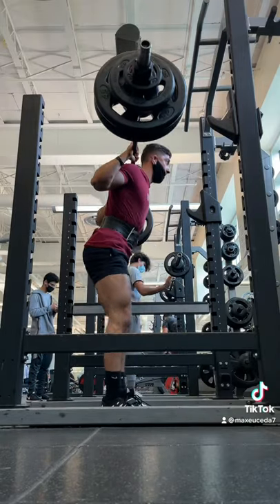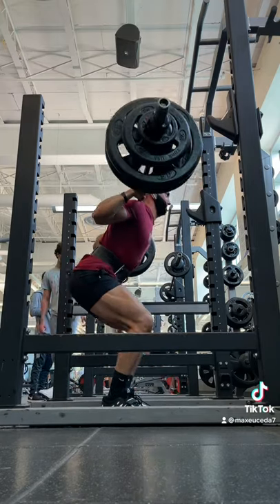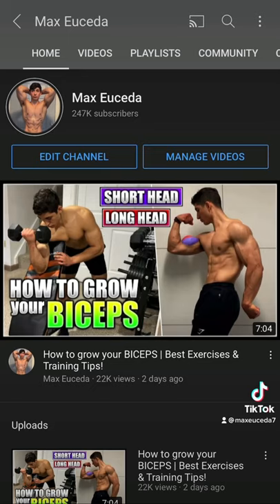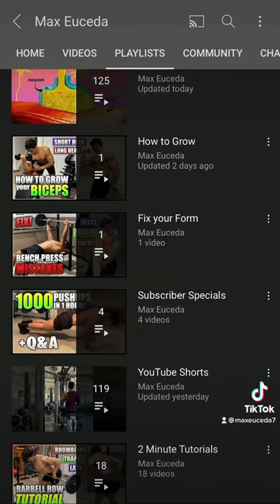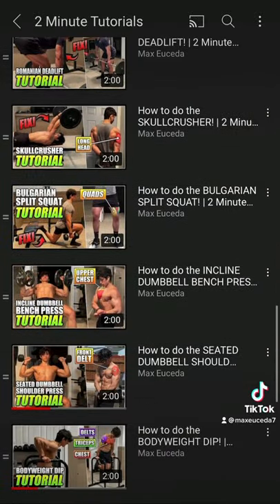I now squat 300 for four sets of eight, although I don't have a video of this. But if you want to learn how to perfect your form on any exercise — whether it's squats, bench press, or rows — head on over to my YouTube channel under the playlist section and check out my two-minute tutorial videos where I give you a quick and easy breakdown on how to perform any exercise you need.